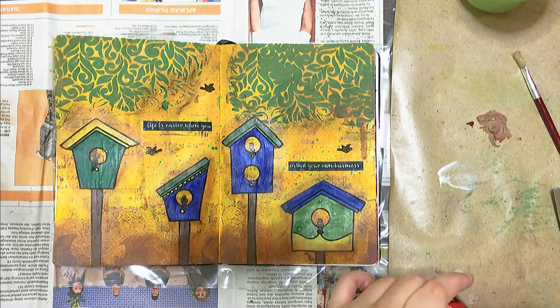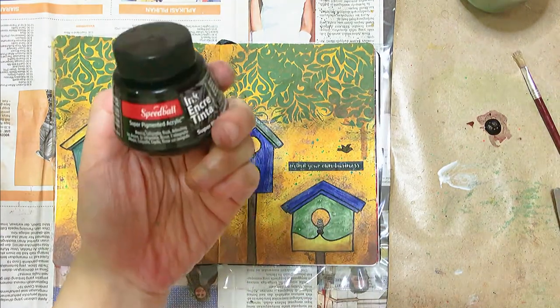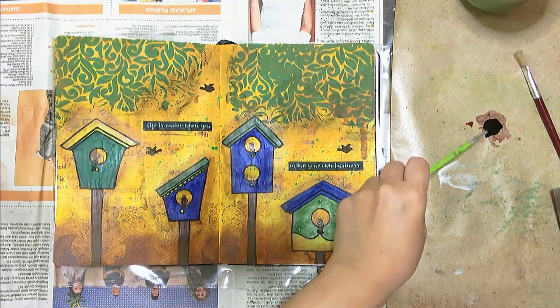To end it off, I'm using my black acrylic ink to give the whole spread some splatters.